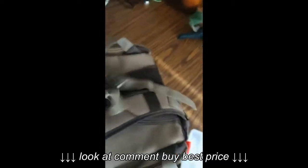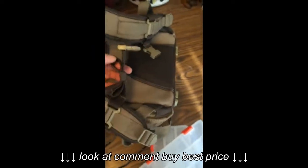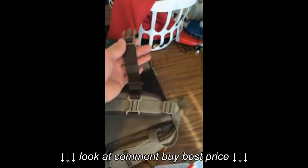As far as the strap, it does have the buckle, and there's quite a bit of extra strap there. So if you're a big guy, this will still fit. I'm 6'3", 200 pounds in this thing. It's small and light, sits kind of high on the back, but as far as the chest strap, there's plenty — it fits just fine.